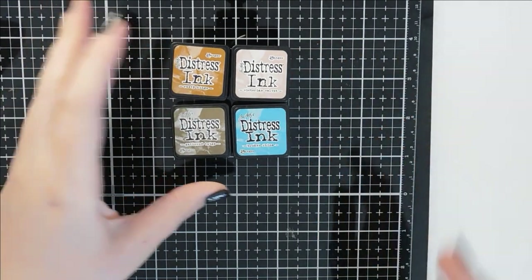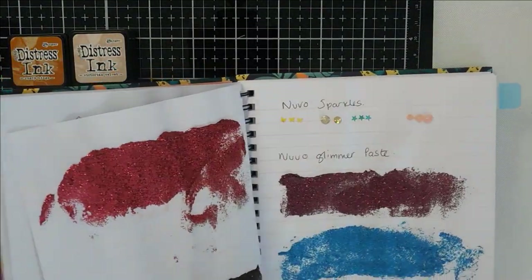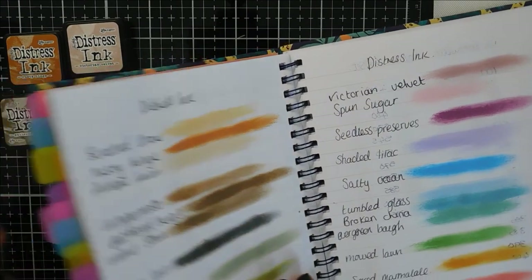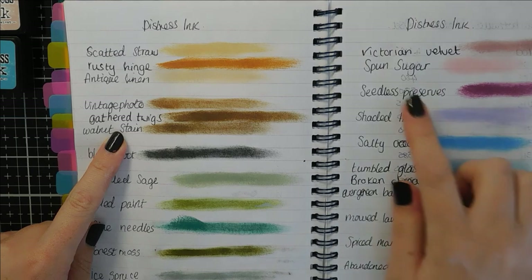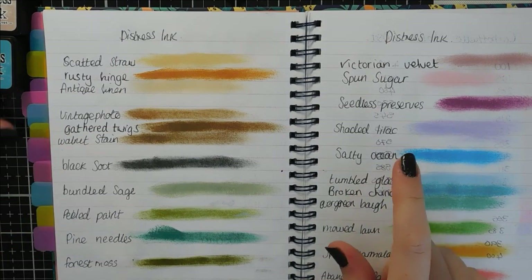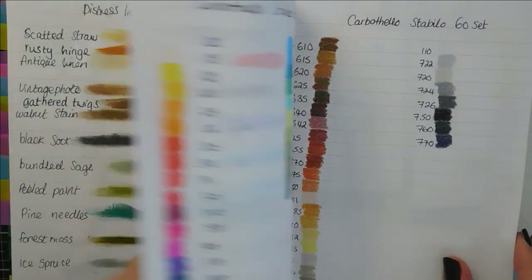These are the distress inks I bought this month. I've updated my little dinosaur pad with the swatches — here we go. The new colours are Rusty Hinge, Gathered Twigs, Broken China, and Victorian Velvet. I'm really excited about Victorian Velvet and Broken China. I wish I'd done my swatches a little bit bigger with more room in between because it's getting a little bit tight now, but nevertheless that's my swatches.